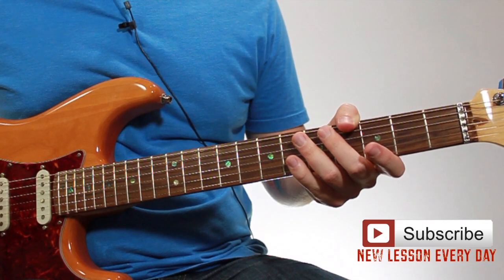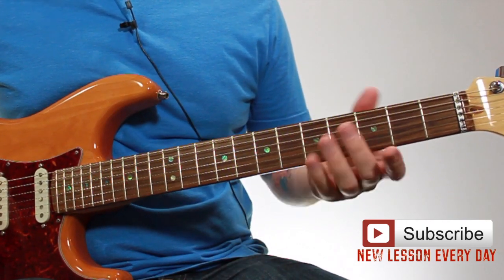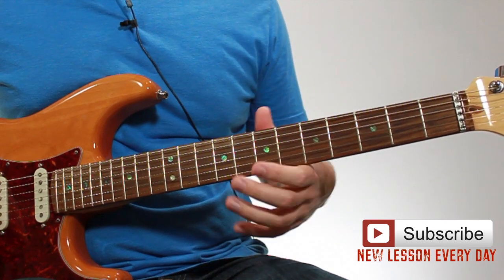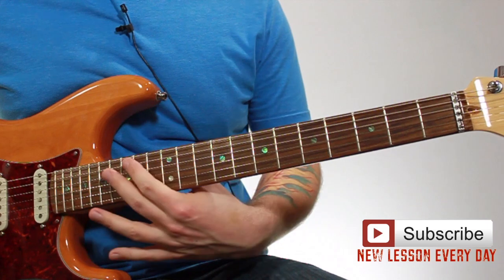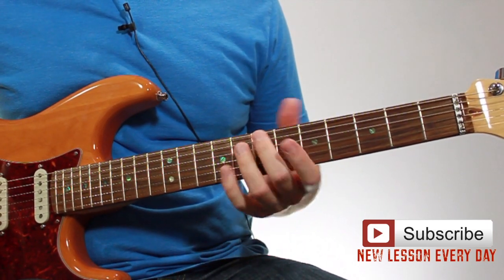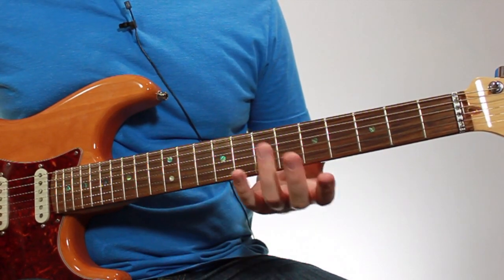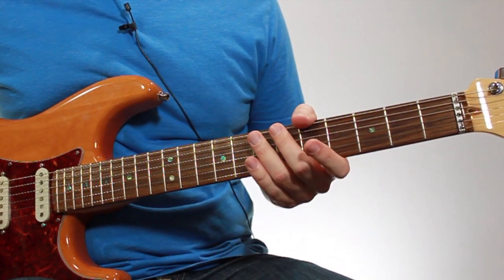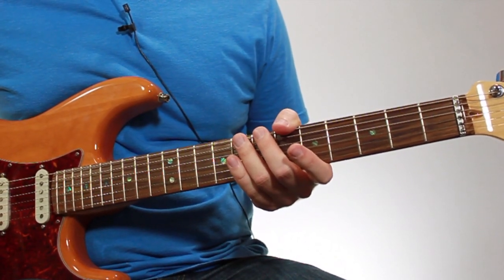Once you can do that comfortably, randomize the order so that you're not just playing them in a specific order. It's important to randomize it so that you can grab these chords quickly anytime you want. If you just play them in order up and down the fretboard, you're going to build muscle memory based on the order you're playing them in. So if you randomize the order, it's going to break you of that and ensure that no matter where you are, you can grab one of these inversions without having to think about it.